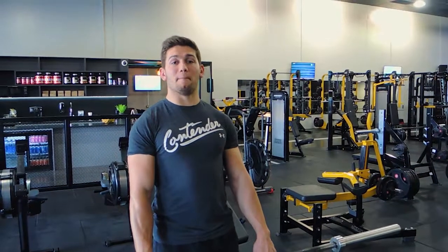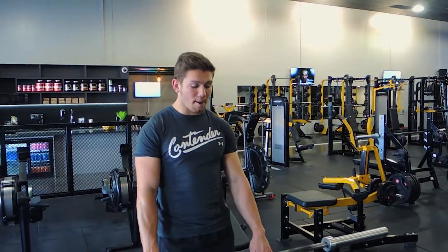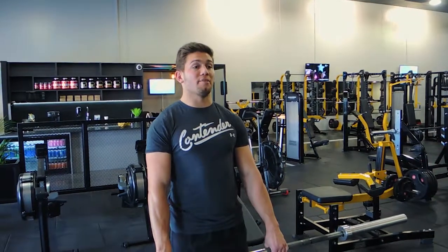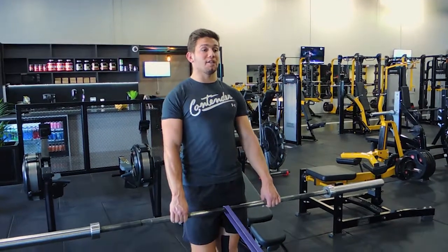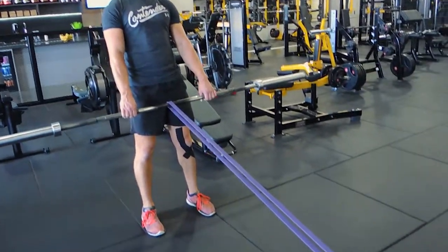This is a band resisted barbell stiff leg deadlift. Pick up the barbell — the band is attached to the middle of the bar and to an anchor point. Move back as far away from the anchor point as you can, keeping central to it. Your feet come around about shoulder-width apart, or a little wider.